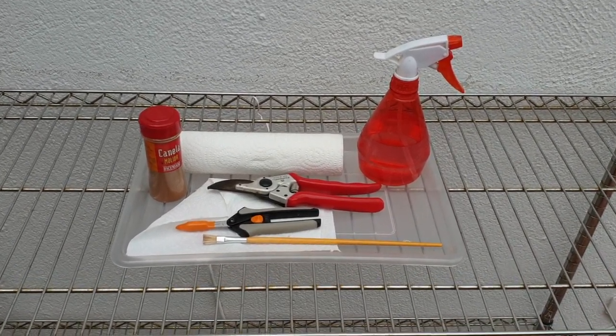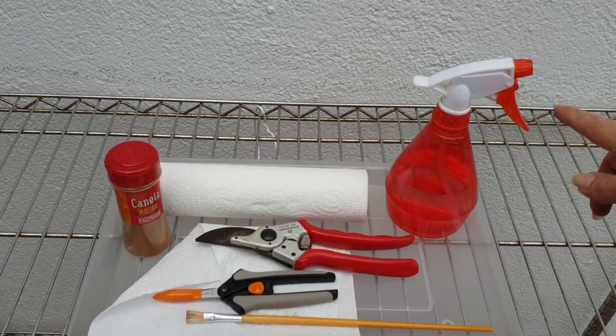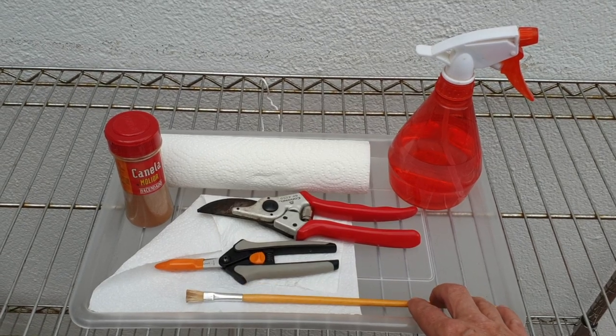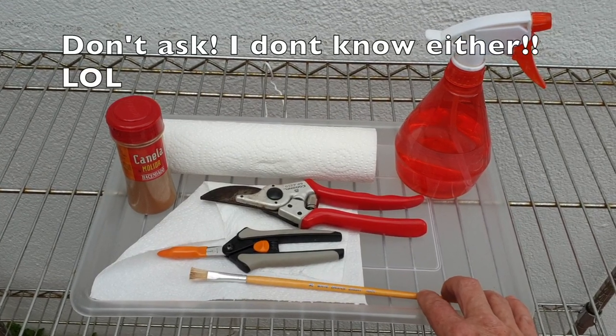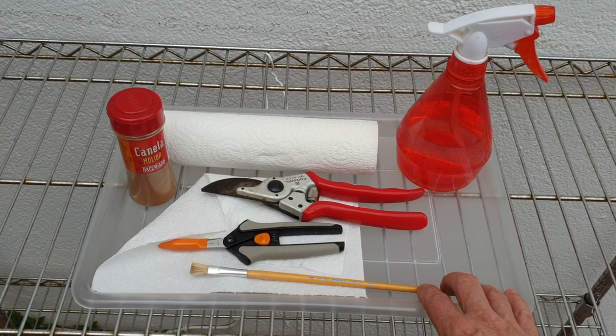I have my maintenance tray with my alcohol, my two clippers based on what needs to be chopped off, and my trusty paint brush — I kept saying 'toothbrush' and 'taint' — not going to edit that out — my trusty paint brush.